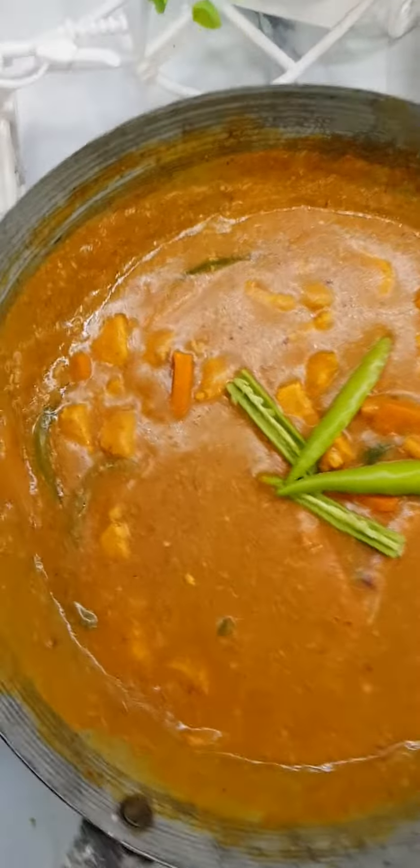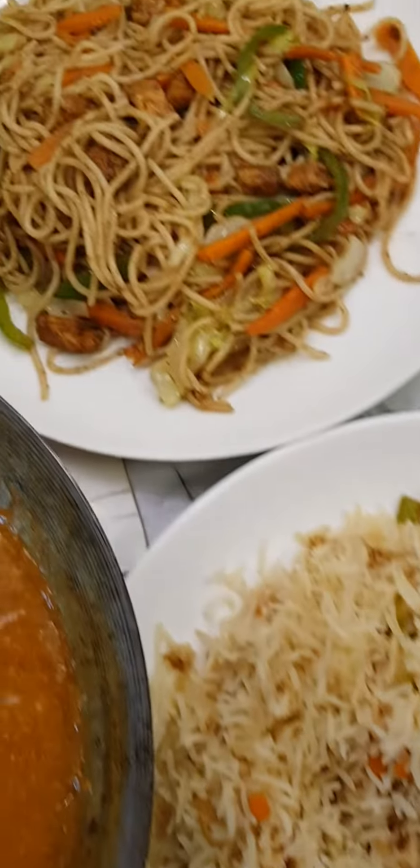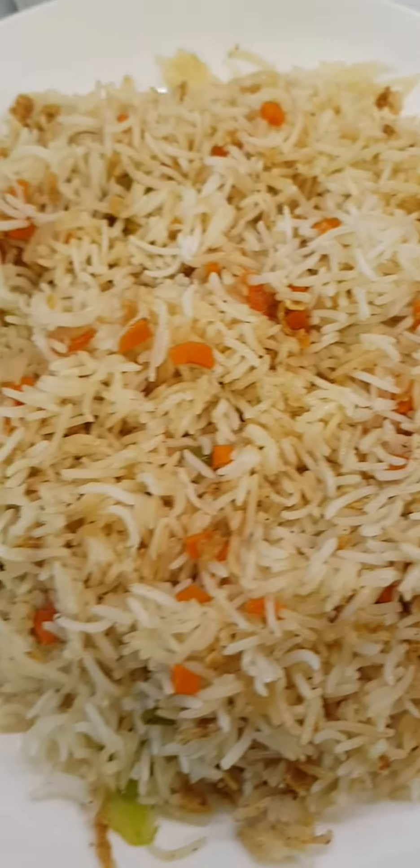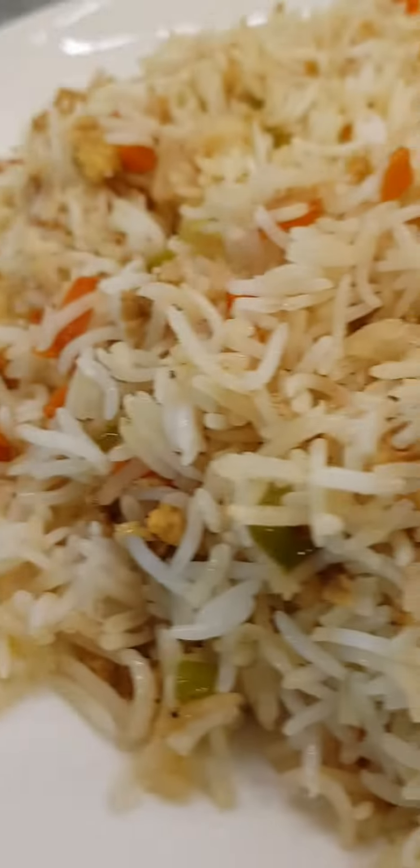Welcome back to episode 2 of A Lazy Girl's Guide to Making Indochinese Food. Today we will make egg fried rice, which is my personal favorite. You can pair them up with any gravy or eat them as is. Let's make it.